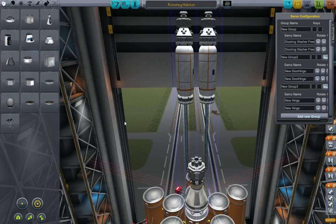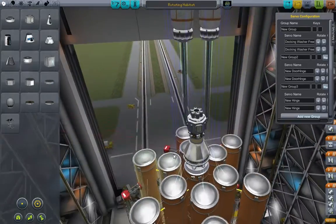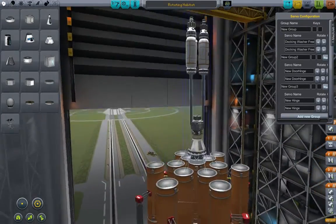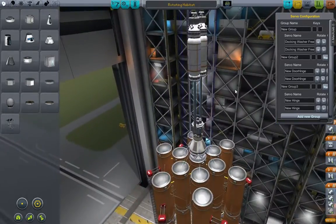Hello guys and welcome to Kerbal Space Program with me, Wall377, and what we have here is a new module that we're going to be docking onto our Kerbal International Space Station.